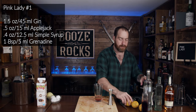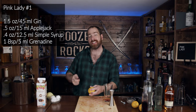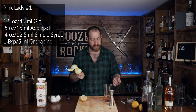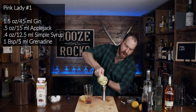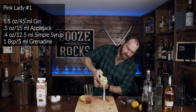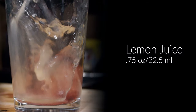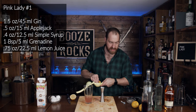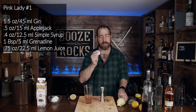There's one more thing we need for this version of the cocktail: three quarters of an ounce of lemon juice, which is 22 and a half mils. This makes it more like a sour than a sweet and savory drink. And last but not least, we need some egg whites. Grab your egg and give it a slight crack and open it up.